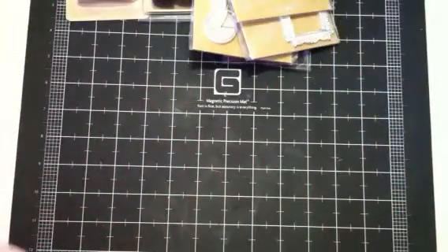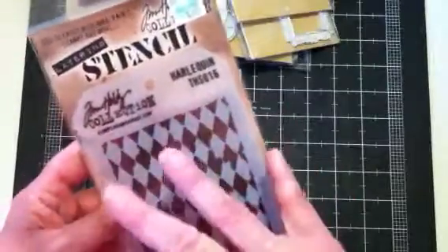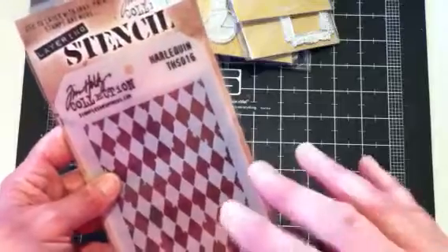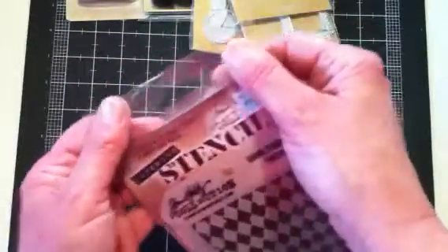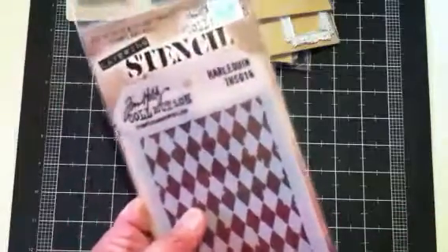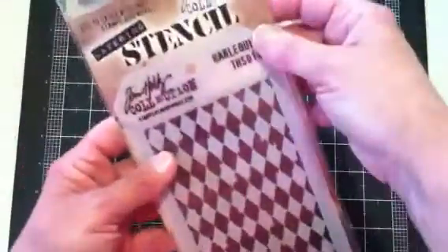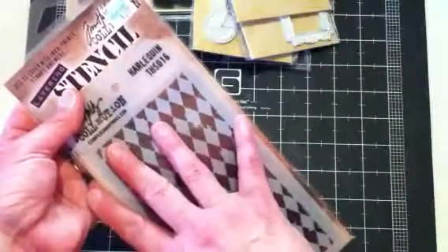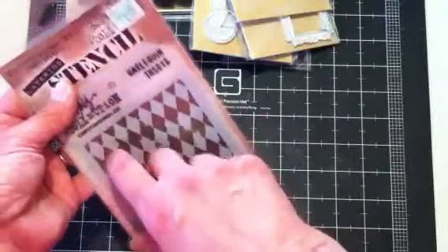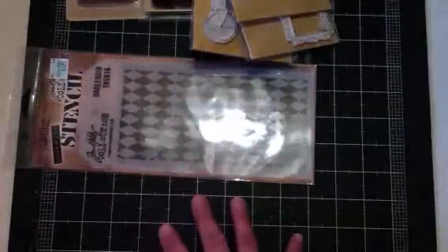They had some new Tim Holtz stuff in — most of his layering stencils. I picked up the Harlequin. They didn't have the Bubble one, but they had the Honeycomb, the Ruler one, and several different ones. I went into Hobby Lobby four different times yesterday and used a 40% coupon — I don't pay full price for anything at Hobby Lobby. I go back and forth to my vehicle and go back in. All kinds of new Tim Holtz embellishments and stuff.